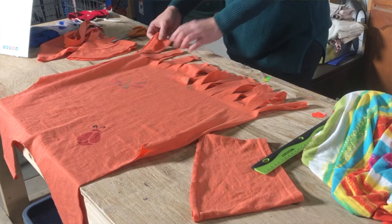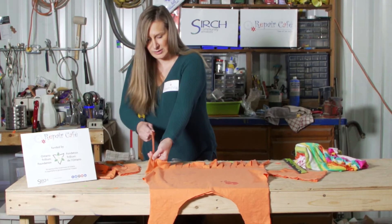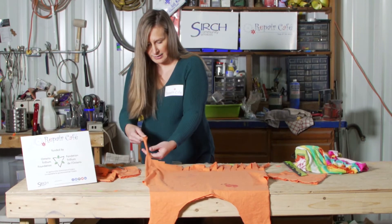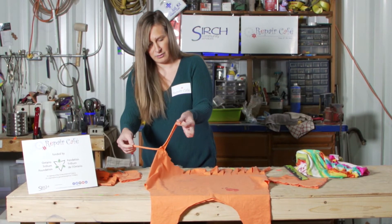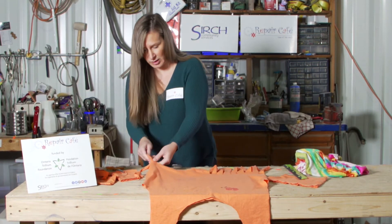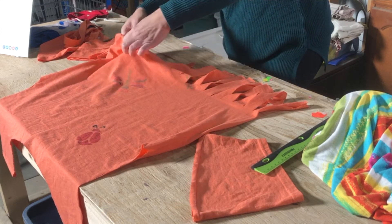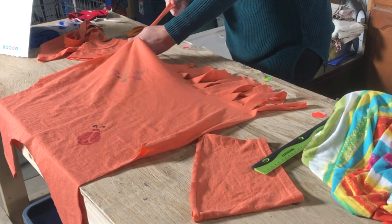Now just to add a little bit more ruffle to your fringe — with t-shirts you can pull the strips and it curls the edges to make it a little bit more of a narrow fringe. So you just pull each one. I would put my hand on the base so you don't rip it off in case you pull too hard.